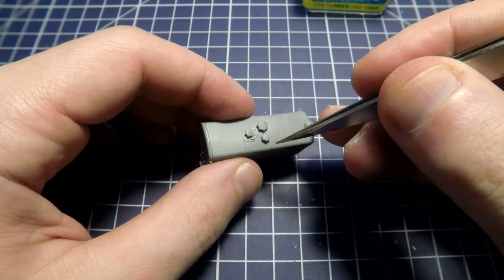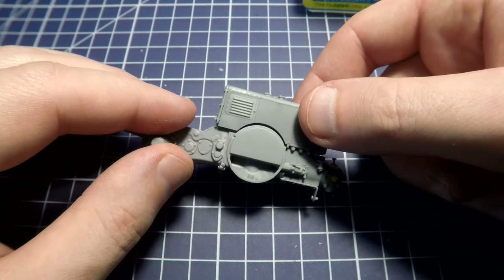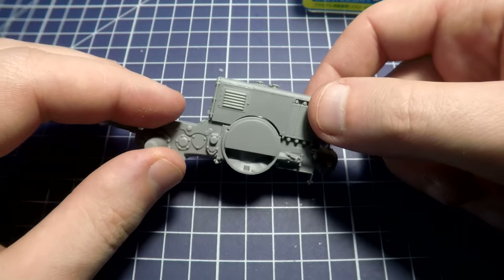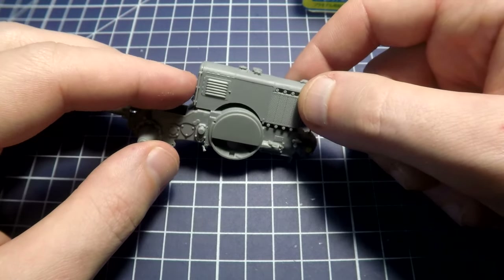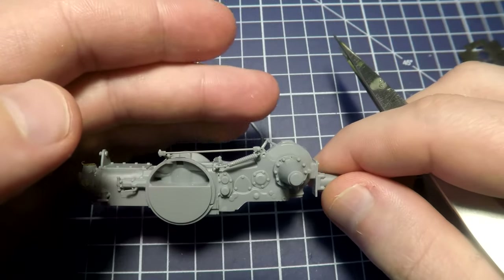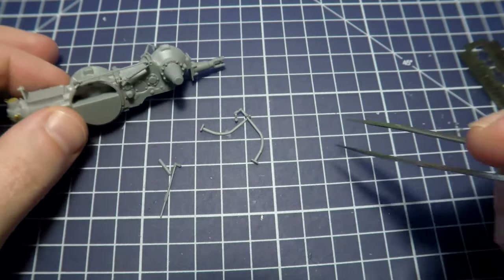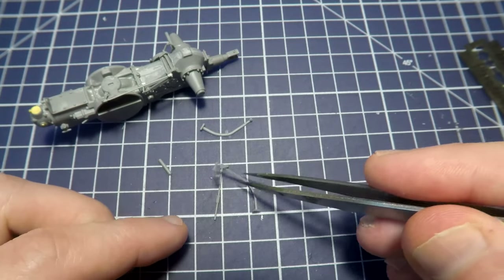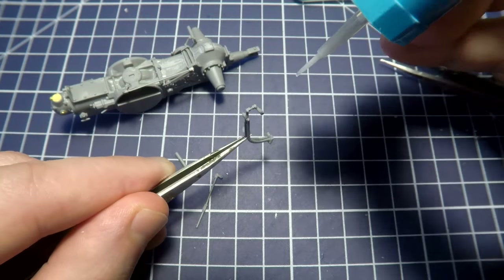Tweezers help me a lot in work with small details. Trying to connect a hood on the rear part and it seems everything is okay with the connection. Smaller details over here — you have to be careful with them because it is easy to break them. These pedals have to be connected together; need to pay attention while assembling this unit.